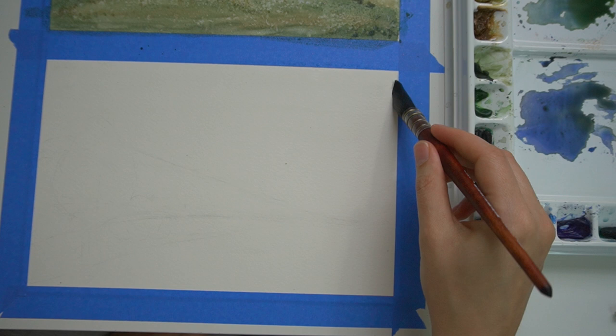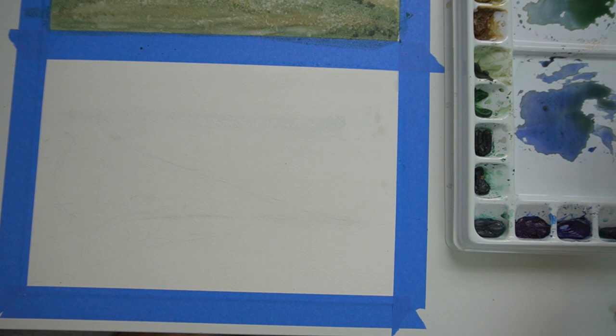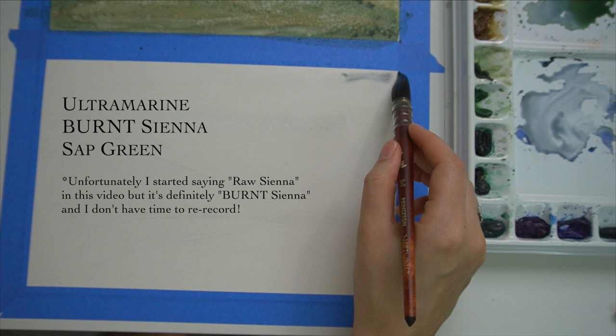Most artists will work sky down when working with a watercolor landscape — they'll do the sky, then the next area in the very background, and then work from there towards the viewer. I'm using a very minimal palette of ultramarine blue, burnt sienna, and sap green. Note: in this video I got into saying raw sienna, but it's definitely burnt sienna the entire video.